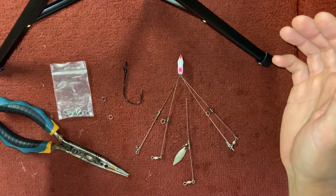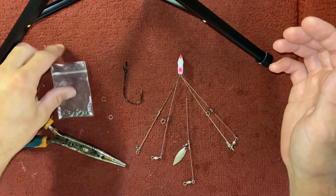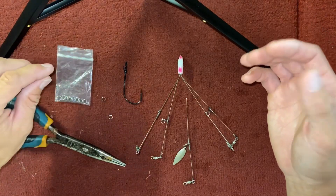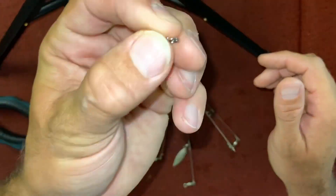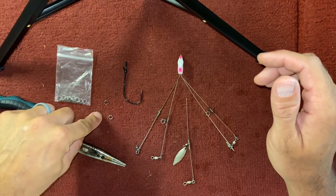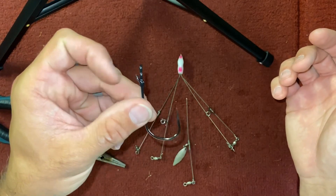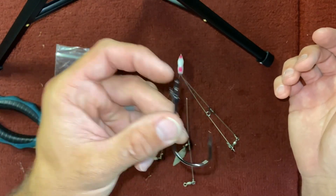What I have here is a pair of needle nose pliers — I'm gonna need those. Some split rings; I can take these off of old crankbaits that are busted up and can no longer be used. Just a little split ring — I need two of those. My hook of choice is a Mustad flipping hook with a little keeper on it. I really like these.